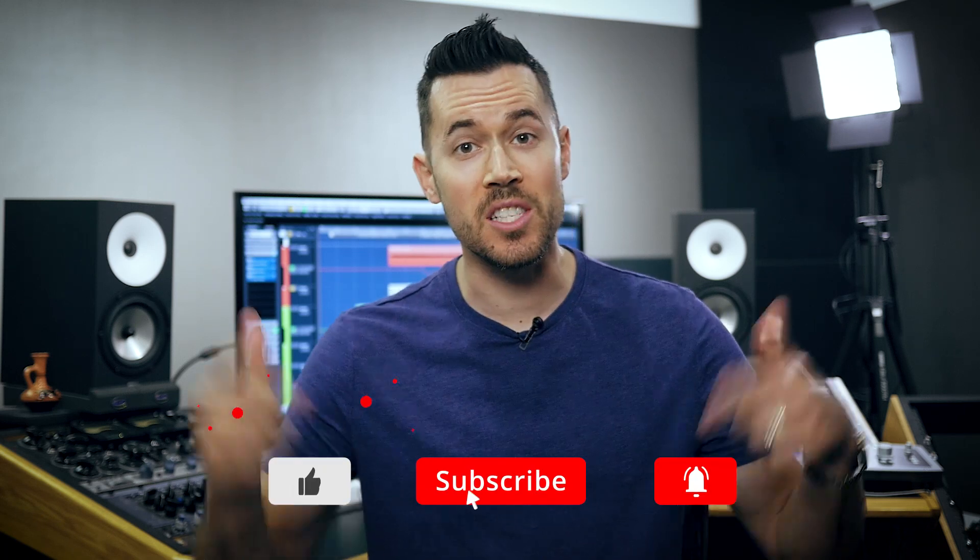Welcome back to the URM Academy YouTube channel, where we help you kick ass at audio production. I'm Joel Wanasek, and if you're new here, click the subscribe button and hit that bell to get notified whenever we upload new videos and tutorials. In this clip, vocal coach Mary Zimmer shows us a few simple but extremely powerful microphone placement techniques to get the best sound out of your vocalist when recording.